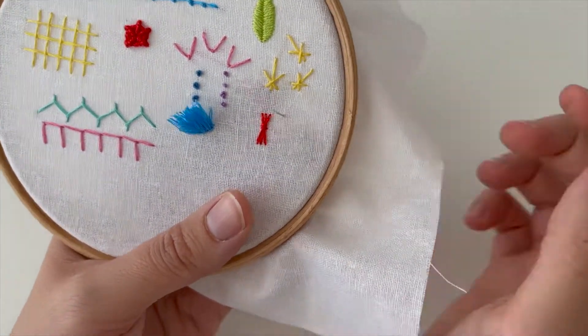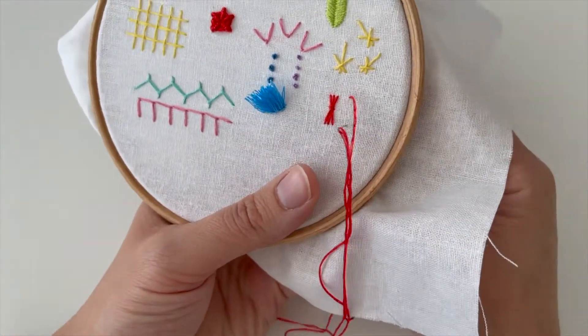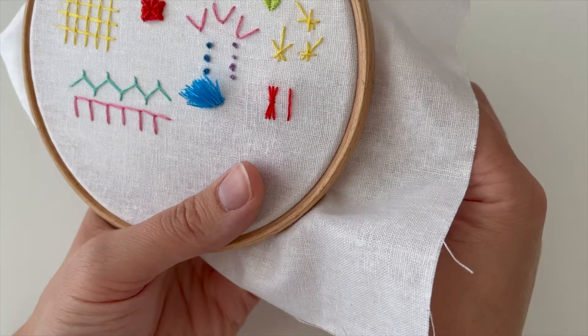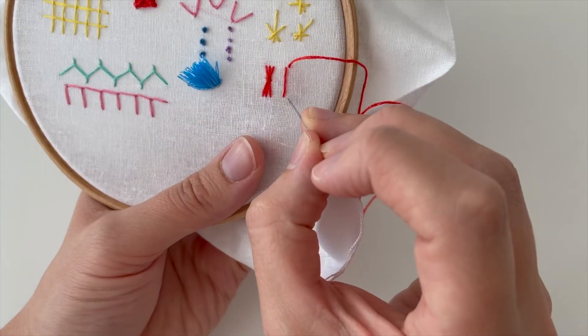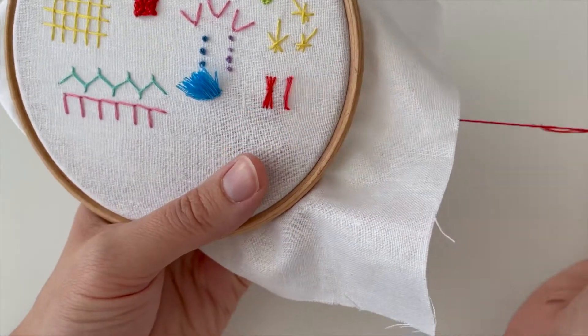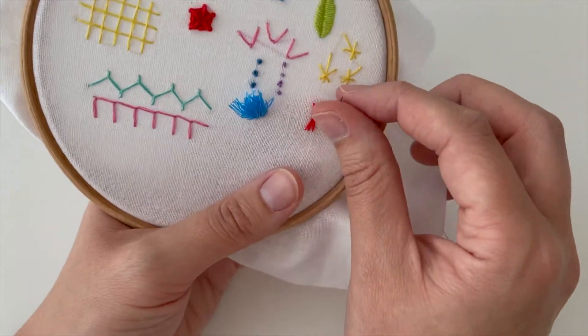But it looks really cute, doesn't it? I think they look like little sweets. They're just really nice. You'd be able to use them for all kinds of things — you could do them in a border pattern, you could use them as a sort of filling decorative stitch, all kinds of things.